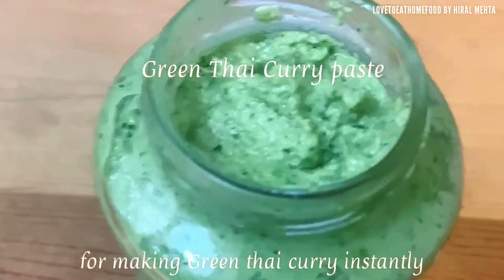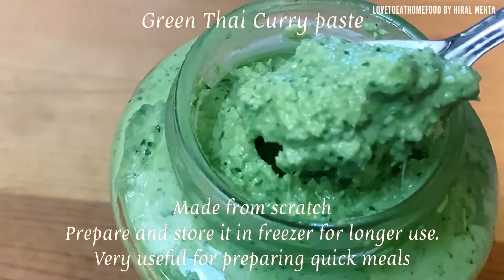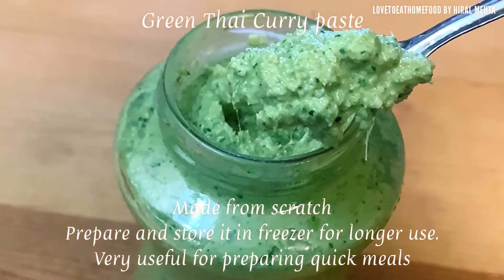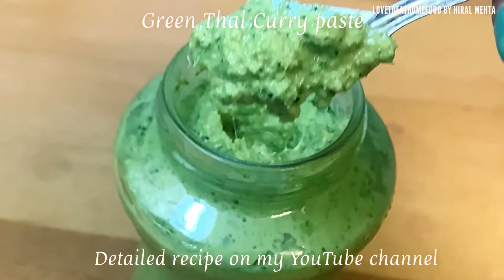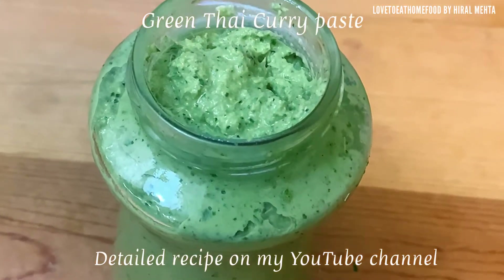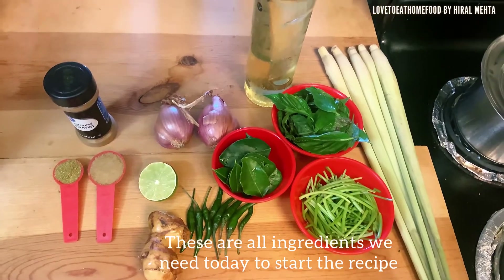Hello friends, here I present green thai curry paste for making green thai curry instantly. I have included in this video all details as much as possible. This curry paste is made from scratch, it's very useful for preparing green thai curry instantly, especially for quick meals. I have also included a green thai curry detailed video made from this paste on my YouTube channel. So friends, let's begin with the recipe.